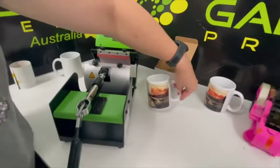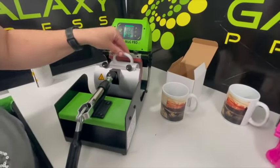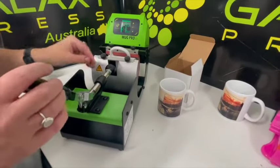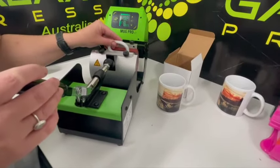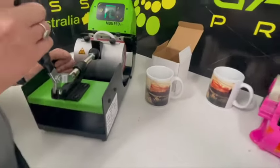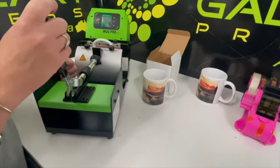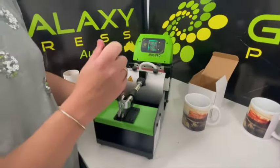Before I go — in the first video you saw me dunking the mug in water. That cools the sublimation right down. You don't have to do it if you're in a hurry, but I suggest it's wise because it stops the sublimation from blurring a little bit.